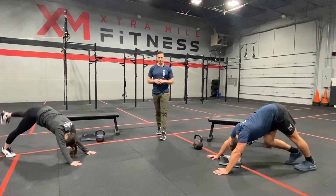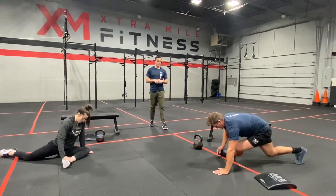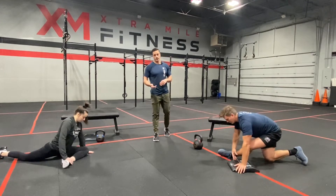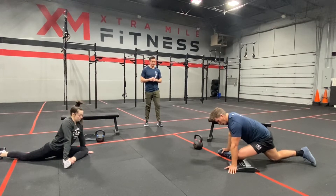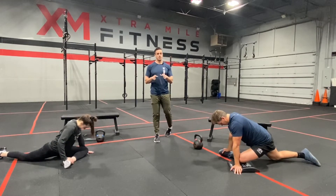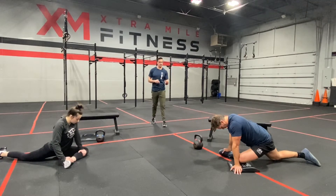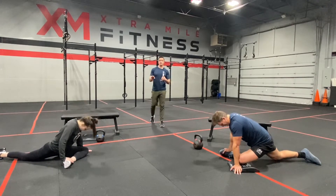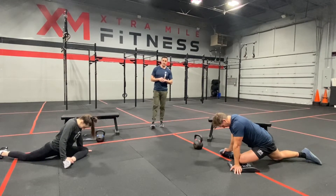We're going to bring that other leg up for the pigeon stretch. We're going to do the same thing — you might notice you're tighter on one side than the other, which is pretty common. Just like the couch stretch, if this is something that's extremely tight on you — which is common for probably 75 to 80% of us — spend some time in this each day. If you did this one for two minutes each side each day for a month, you're going to feel a world of difference.